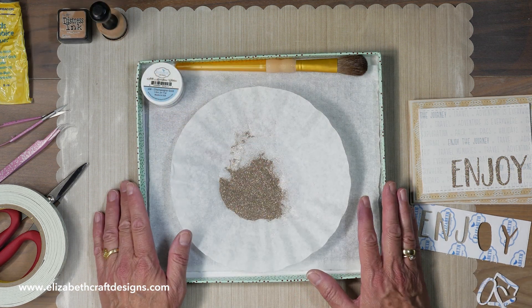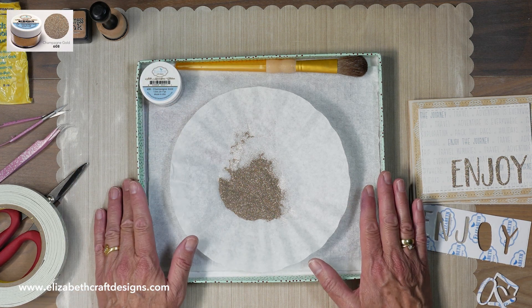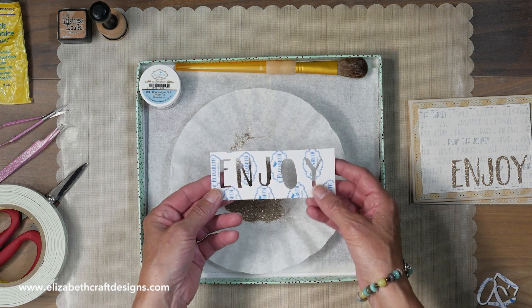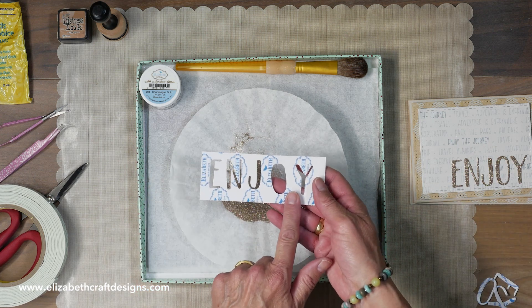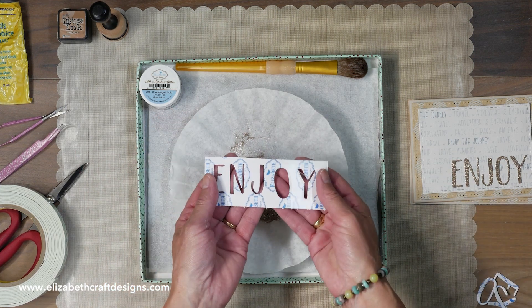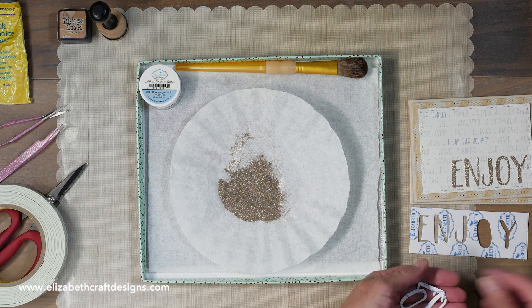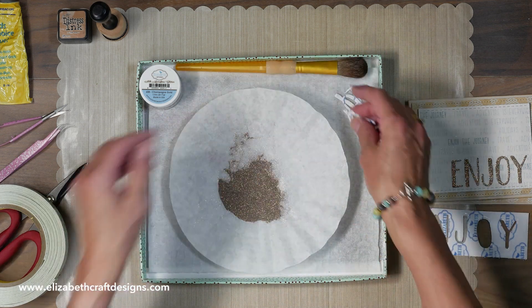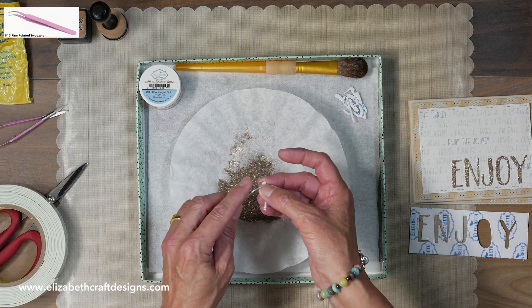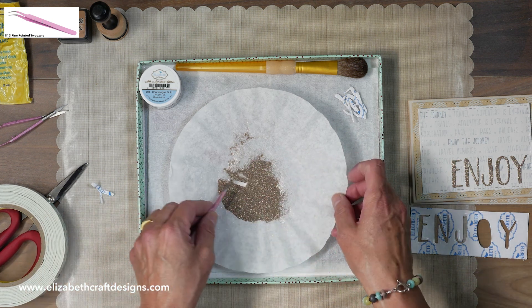This is my glitter tray. I'm using the champagne gold today — I put a little bit in my coffee filter, and of course I have my lid from a box, my brush, and the swiffers. What I did: I cut the word 'Enjoy' out of white cardstock with clear double-sided adhesive on top. One side of the double-sided adhesive I used to put on the cardstock, and the other side I'm going to use to glitter. A lot of times people try to pull off the back thinking there's adhesive there, but both sides are already in use — one side on the cardstock and the other for the glitter.